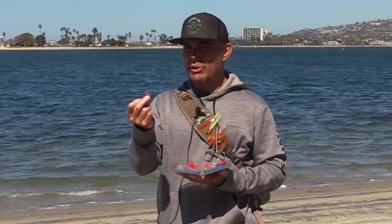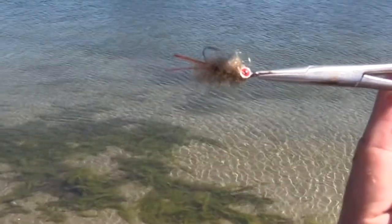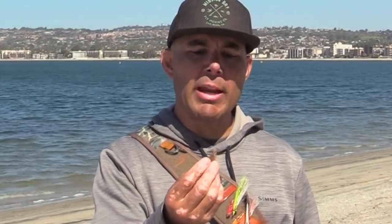The other fly I really like to use, especially out in the surf — and this is a big one for corvina, but I've caught many different species with it — is the surf merkin. It's pretty small; it mimics sand crabs that embed themselves along the coastline in the surf. It's a real killer. I've caught halibut, croaker, and even leopard shark on this one. It's made with synthetic material, just a couple of rubber legs and a little bit of flash. Dumbbell eyes in red. The variations range from pink all the way to black, and I've even seen white surf merkins. This is a real good producing fly here in Southern California.